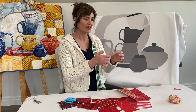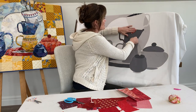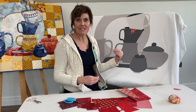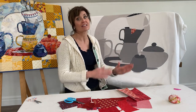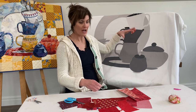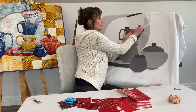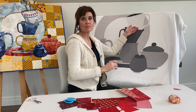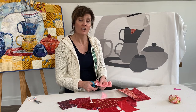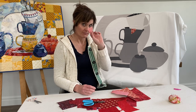This is going to be the temporary adhesion for this project, and I'm just going to dig right in. One of the reasons I love using the Light Steam-a-Seam 2 is because it doesn't matter how I layer things — if I layer this and I need to tuck something behind it, I just take a pin, pull it back, and put something underneath. It's really easy to use.